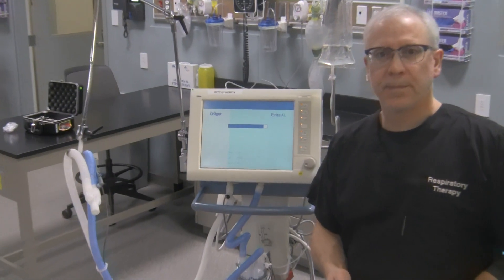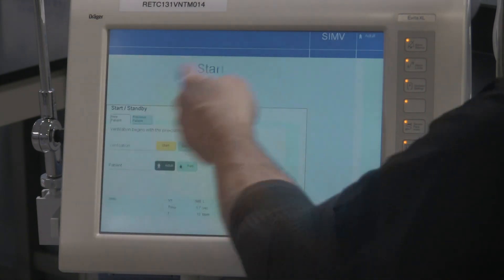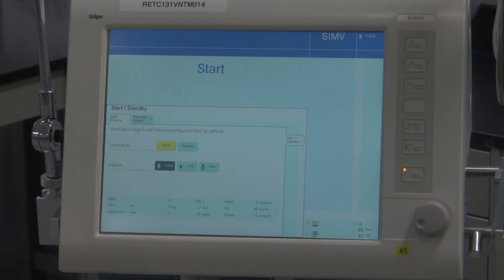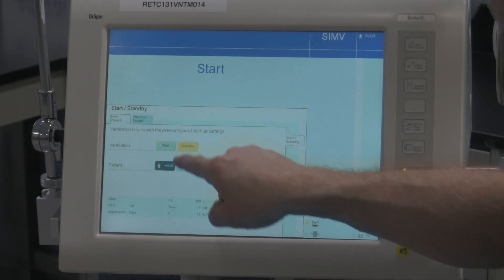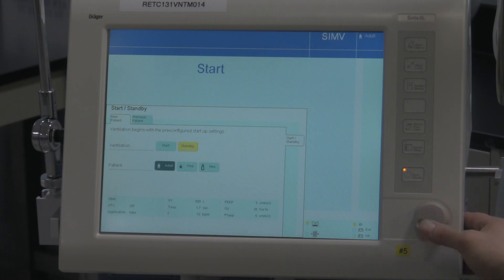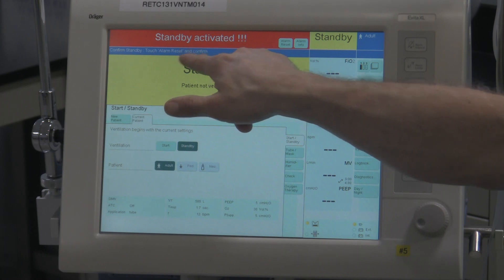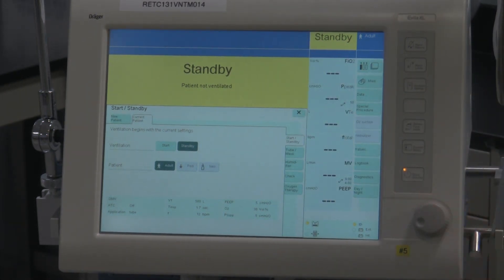I'm going to zoom in a bit because I want you to see the screen and how to put this into standby. So it's doing its little power-on test right now. It's in this start configuration, but we want to put it into standby. It's a couple-step procedure for putting the ventilator in standby. Hit the standby tab right over here. Click on the button right over here to confirm it. Then it says to confirm standby, touch the alarm reset and confirm. Now the ventilator — when you see that nice big bright yellow sign on there — confirms that the ventilator is in fact in standby.